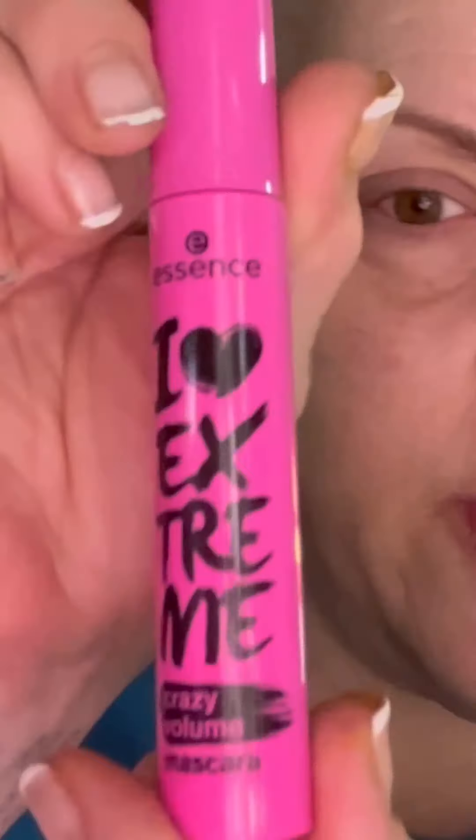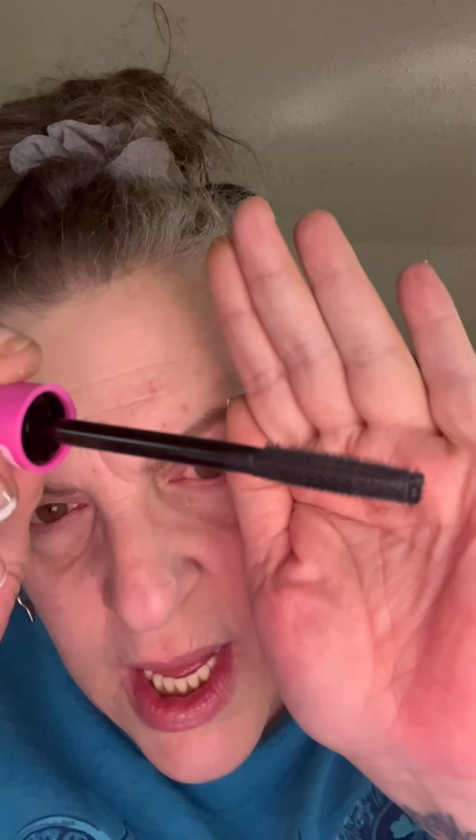We're about to do this! So this is Essence I Heart Extreme Crazy Volume, let's go. You're supposed to apply it with this side, and then there's a side brush to separate your lashes. I'm looking at my magnified mirror.